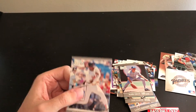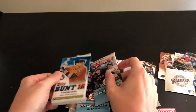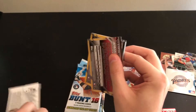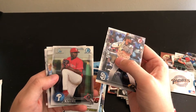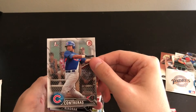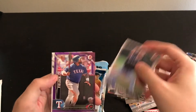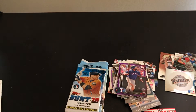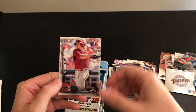Next up is 2016 Bowman. Todd Frazier — very cool — Matt Kemp, Franklin Kilome first Bowman, Bubba Starling, Wilson Contreras first Bowman — oh awesome, Contreras' Bowman card! Mike Nikorak purple parallel, numbered to 250, Prince Fielder — not bad. Anthony Seymour, another Stephen Vogt, and Peter O'Brien rookie card. Cool pack.